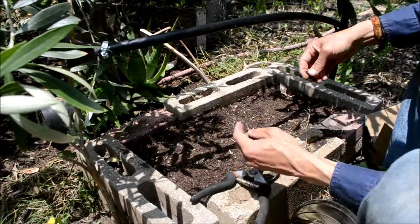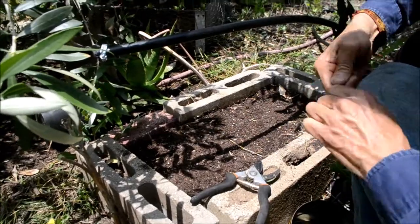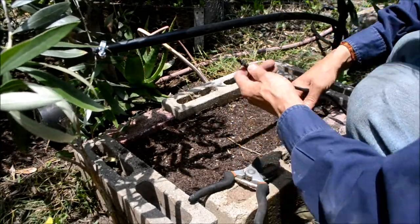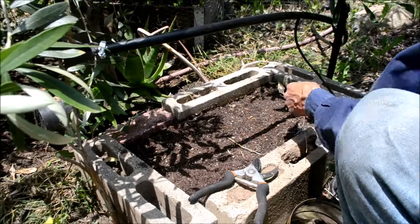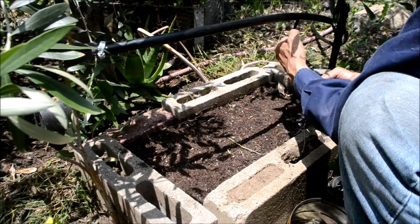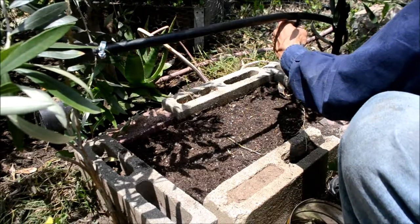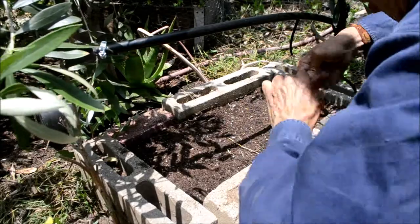Next I need these connectors for the holes. I'll put the connectors on and secure them, then pop the connector in. About six inches above that is where I'll have the emitter. We'll do the same for the next emitter — punch the holes and attach the connectors.